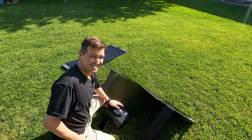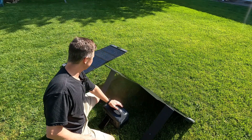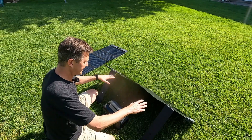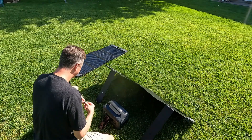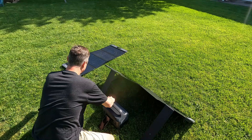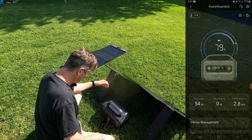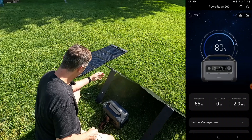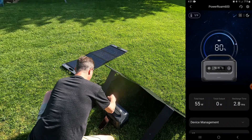It is now 4:30 PM, so it's been about five hours. We've got a little bit of sun here, so let's test and see what the difference is between the panel with the stands and the panel that's just laying flat. First, we're going to do the panel that's just laying flat. Looking at the app, we're getting between 53 and 55 watts — which is pretty good for the panel that's just laying flat.